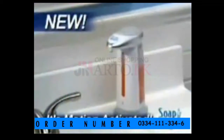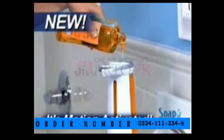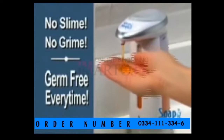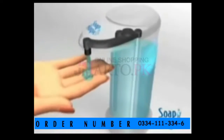Well now, there's Soap Magic, the hands-free soap dispenser that gives you the soap you need without the mess or the germs. Just fill Soap Magic with any liquid soap to eliminate the slime, the grime, and it's germ-free every time. The secret is Soap Magic's built-in motion sensor that detects your hand and activates the pump, dispensing the right amount of soap every time.